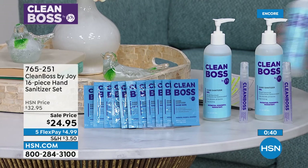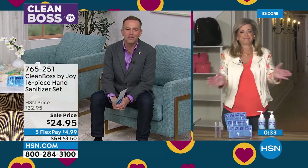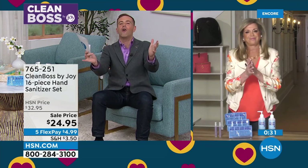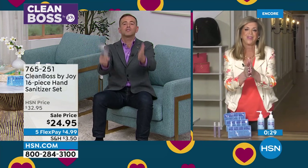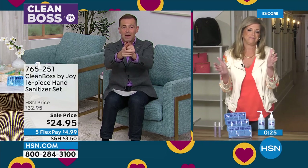There's everything high quality about this, and you're getting so much. Look how much you're getting. Joy, it has as always been a thrill to be with you. Congratulations on another awesome Today's Special. It's Customer Appreciation Month and we certainly appreciate you. Joy, you're back at noon, I believe.